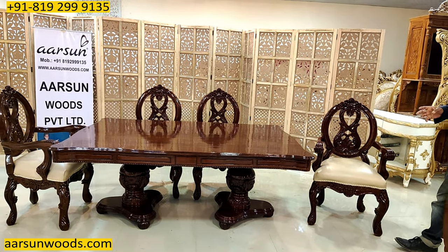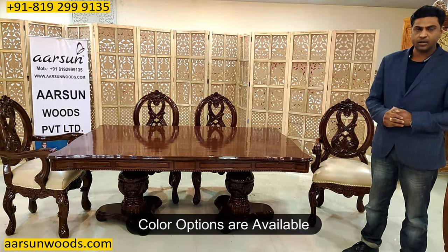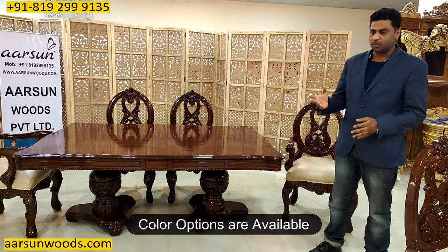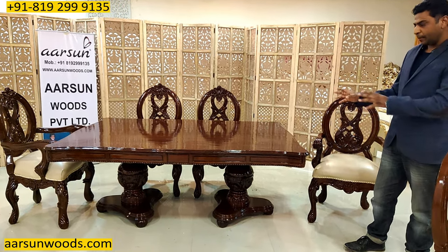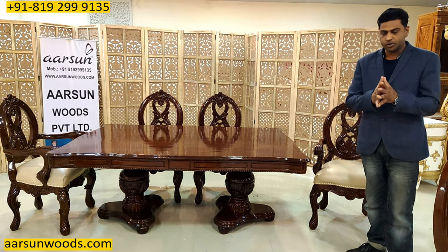For the color, if you have any other color choice — natural shade, more dark color, highlighting of gold — that can be done. You can also go for paints like white, off-white, silver, gold, rose gold, and any other color. This unit is in polish, but paint colors are also available as per your choice.